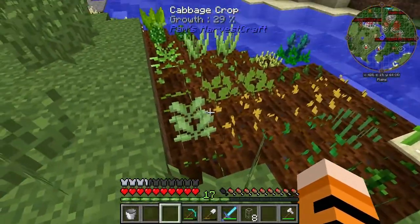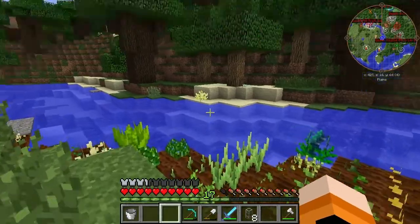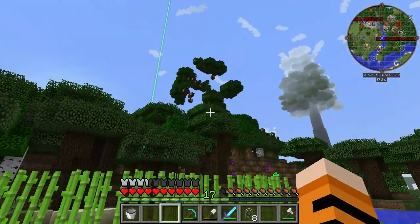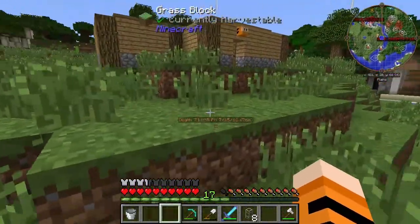Hey everybody, what's up? NihonTagger here. Welcome back to Crack Pack! We made it — episode number two. It's an end, and that's still burnt up, but we made it.